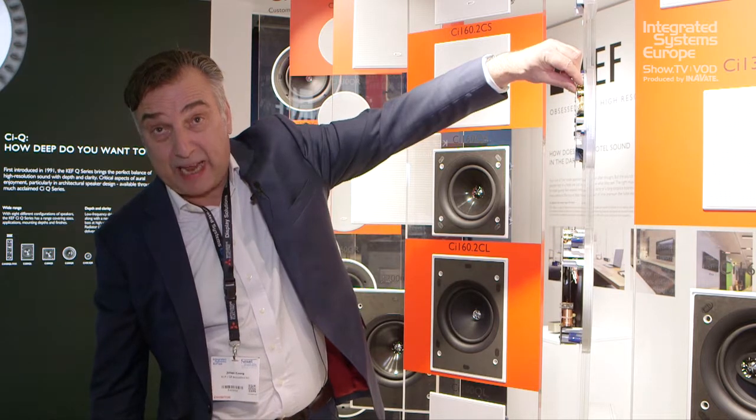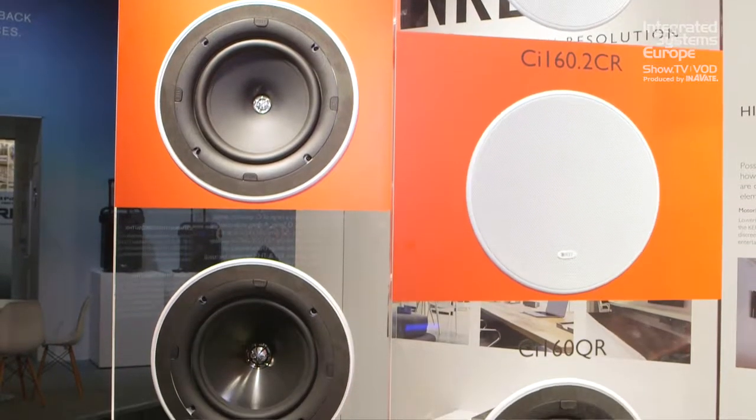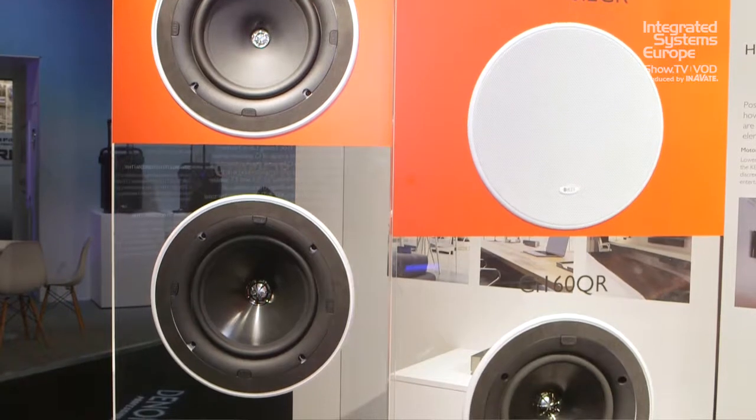Known as the 'pizza,' it's a proper speaker and nowadays where you've got very limited depth, it's very slim. And if you look at this model beside it, which has just come out — believe it or not — that's a subwoofer. Look at the depth of that.